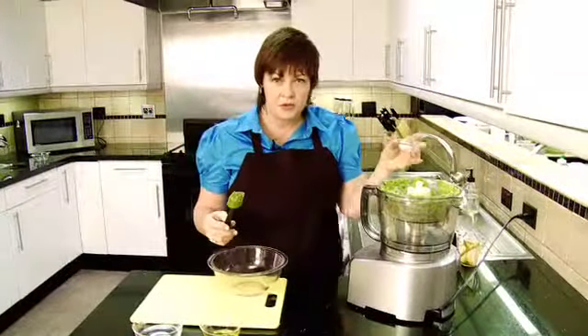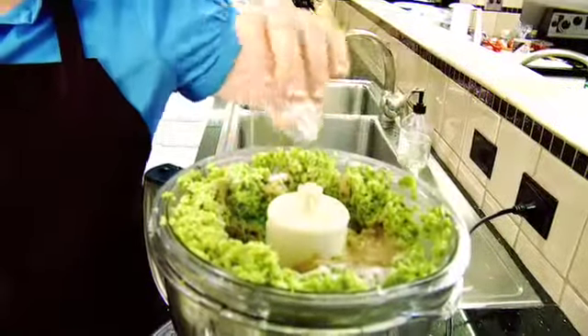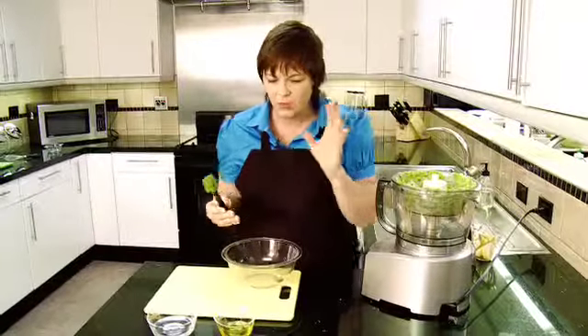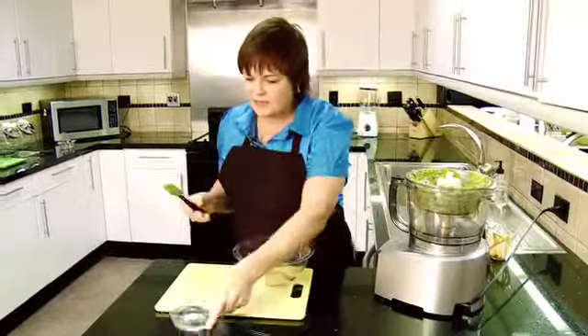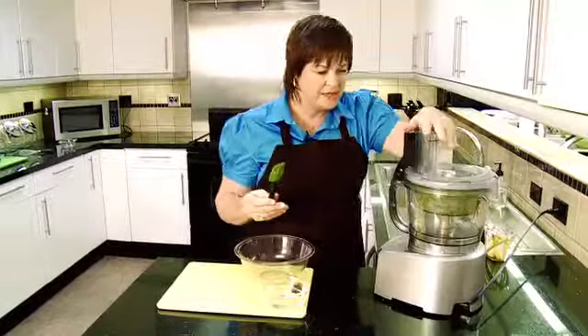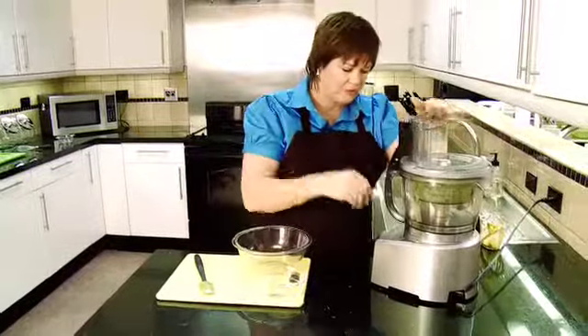A half a teaspoon of salt and a quarter teaspoon of cumin. The cumin — it's not as if you even taste it, it's just a little bit of wonderful flavoring. Two tablespoons of olive oil and then six tablespoons of water, but I'm going to get this started and then add the water to it as it starts to blend together.